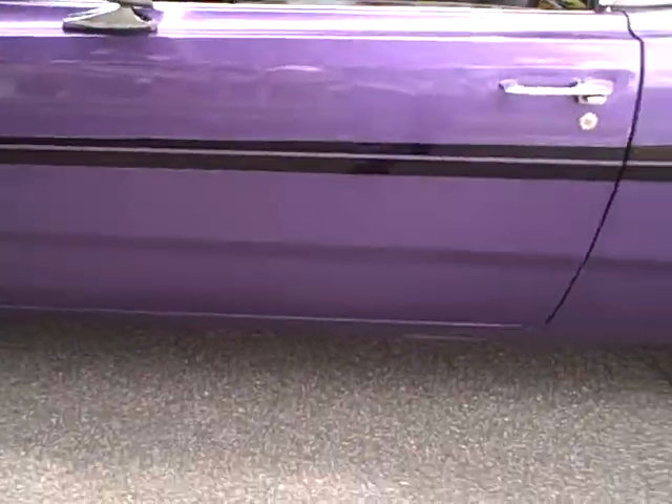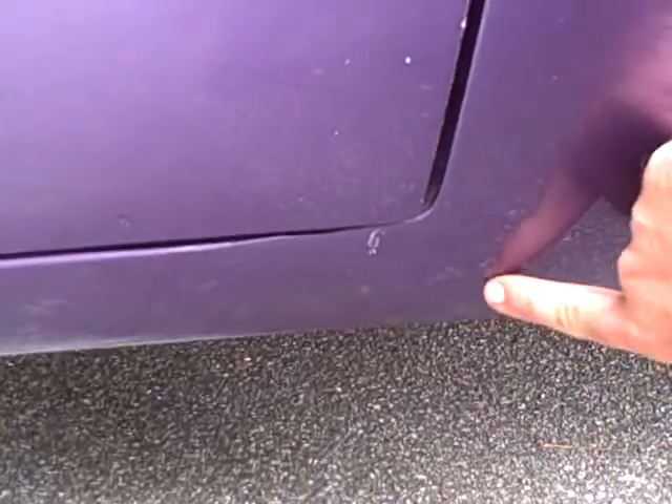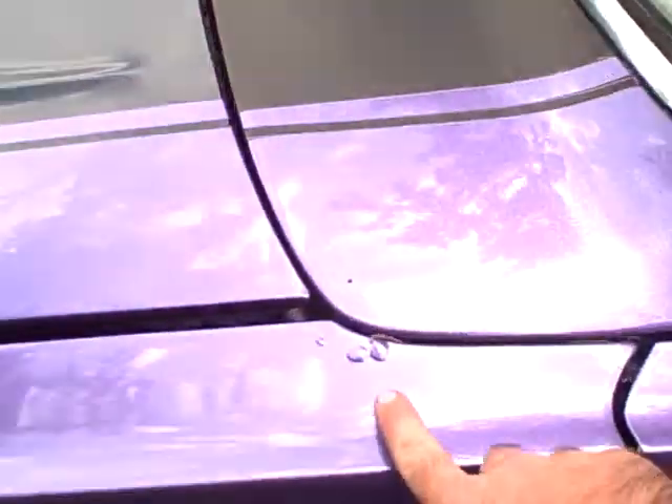Let me show a couple more little rust spots right here — one, two, three. Again, that's about the size of a silver dollar. And then there are some little ones right there. You can see with the pressure I'm putting on them, it's nothing — it works with the paint.